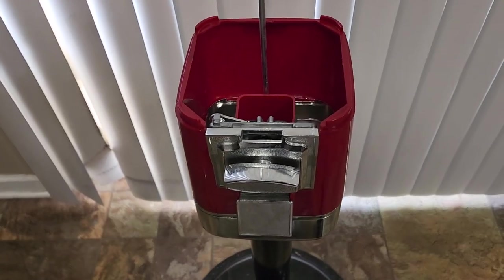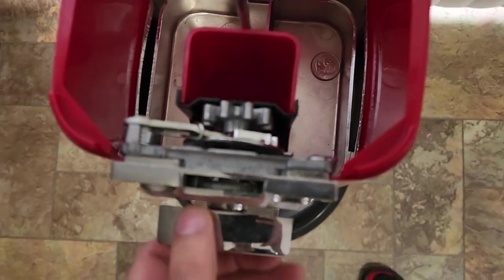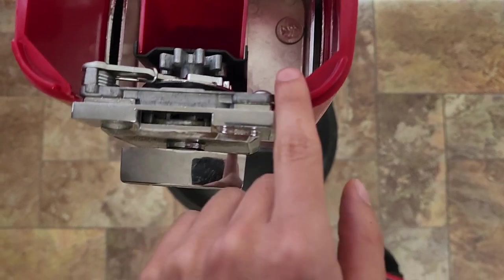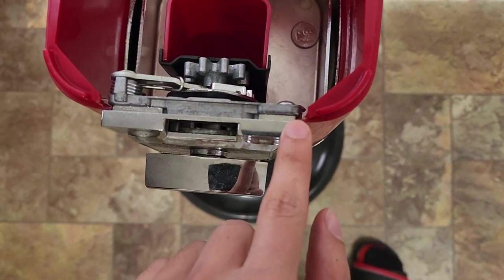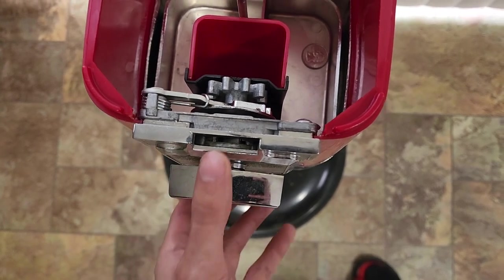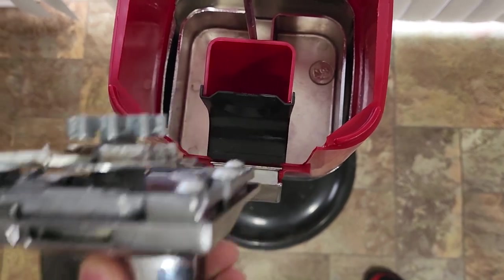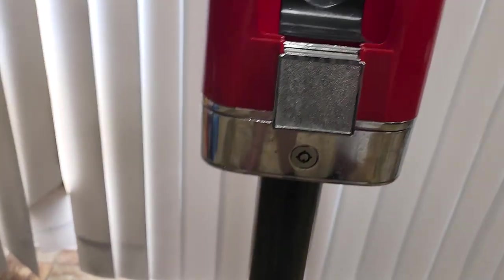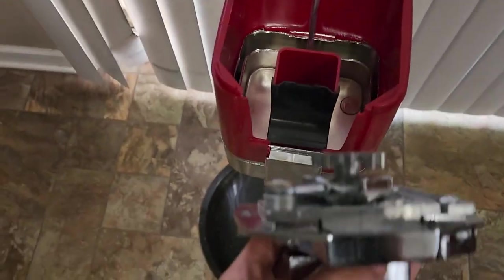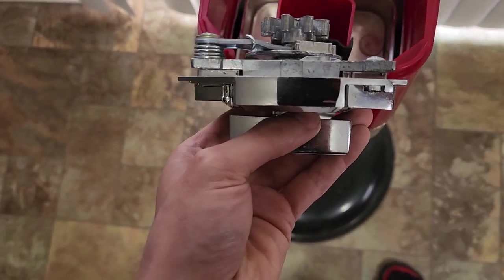Once you have the correct coin mech, the first thing you're going to want to do is take apart the machine, just like you were going to collect the money from the bottom. The coin mech is just going to slide straight up and out — you can see the little grooves on the side. That's going to be important for putting the new coin mech in. It's really that simple — just slide straight up, then find the little grooves on the new coin mech and it's going to fit right back into place.